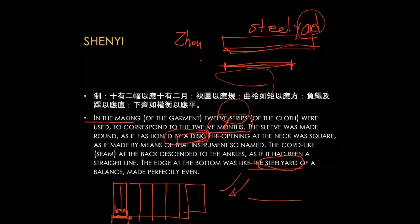We were talking about not knowing the exact shape of the sleeves, but the text says 'round, like a disc.' That's why the paintings always show a kind of round sleeve.